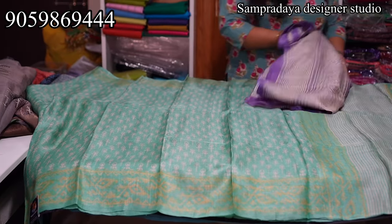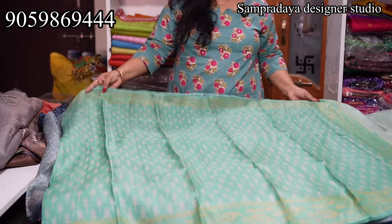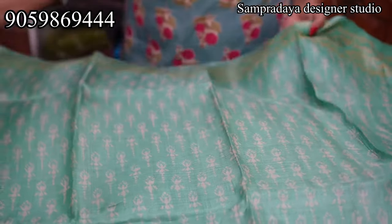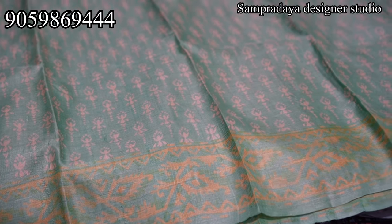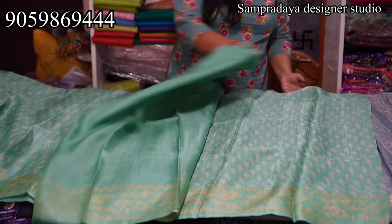This saree has no bold border; there are subtle colors in the border with small prints — similar to Maheshwari Chanderi style. Pure Tusser is normally rough, but this is polished — semi-polished stage. This is how the saree looks. This is how the pallu looks; plain blouse with the border.